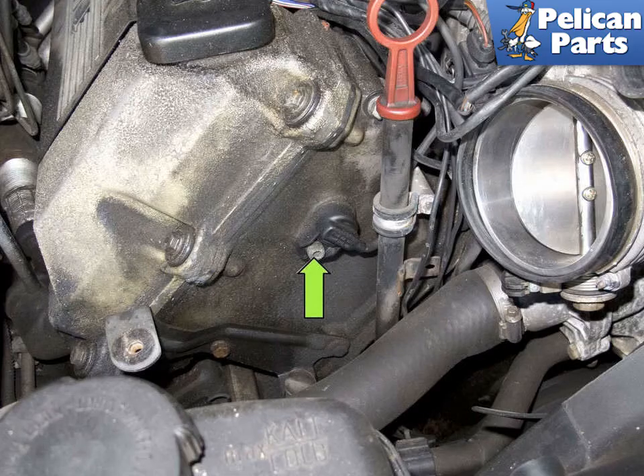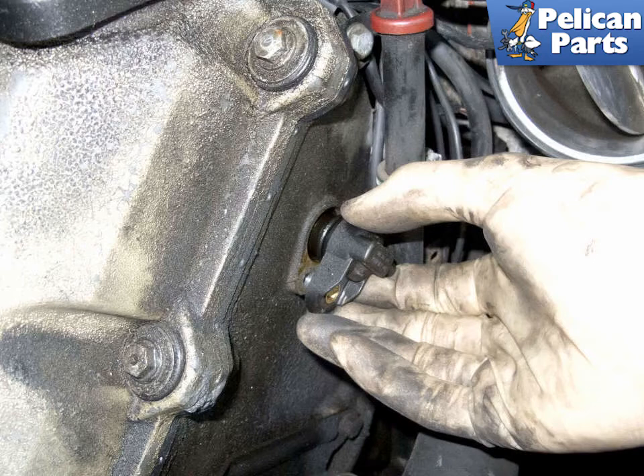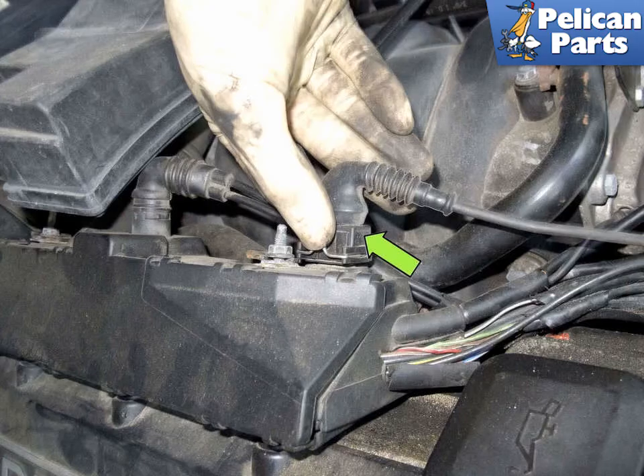Next, remove the intake camshaft sensor 5mm Allen fastener (green arrow). Pull the camshaft sensor out of the cylinder head and catch any dripping oil with a rag. Be sure the O-ring comes out with the sensor. Disconnect the electrical connector, located at the front of the wiring junction on the right side cylinder head — press the wire release tab (green arrow) and pull it straight out. Feed the old wiring harness out and around the dipstick tube. Installation is the reverse of removal. When installing, lubricate the O-ring with engine oil and push it into the cylinder head until it is flush.